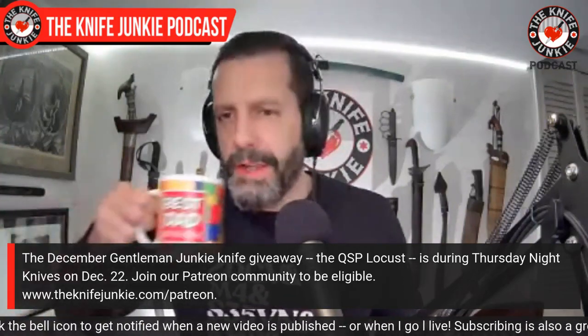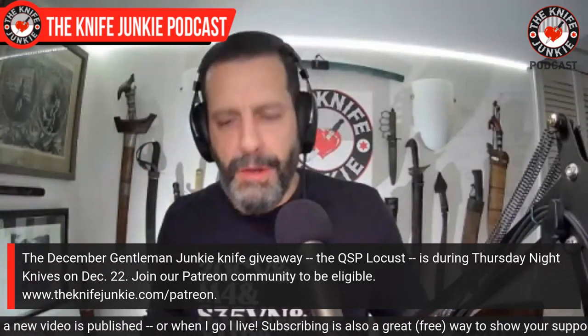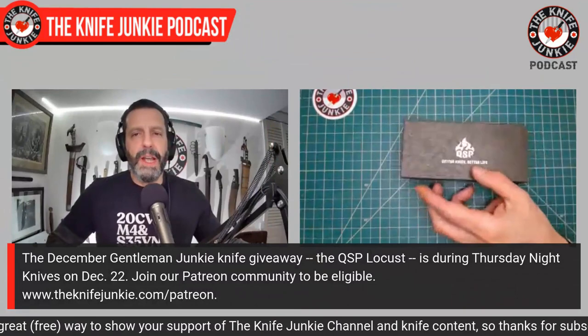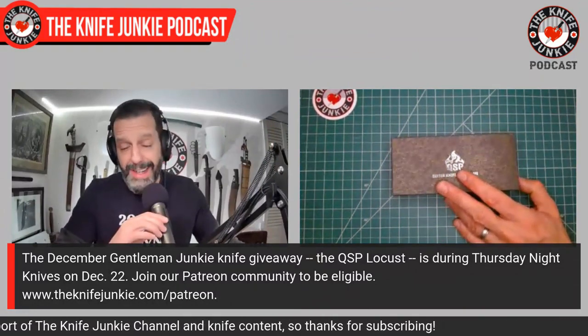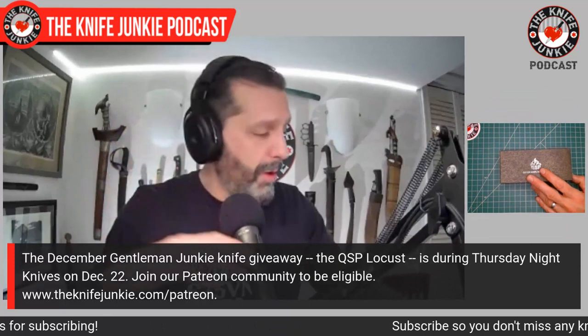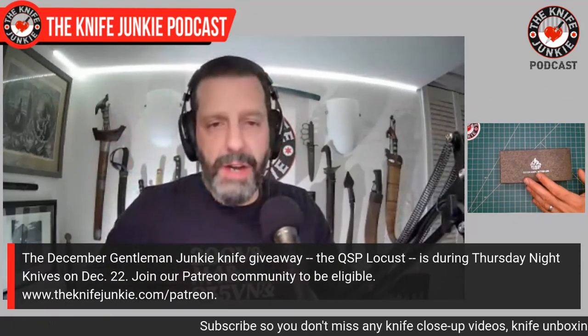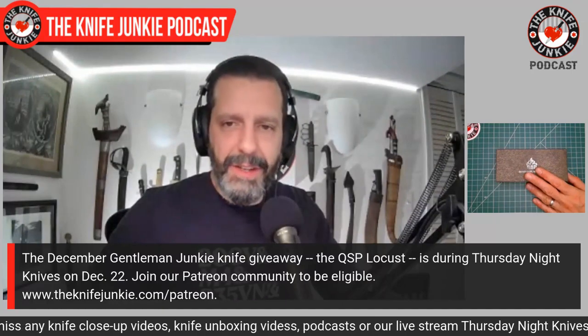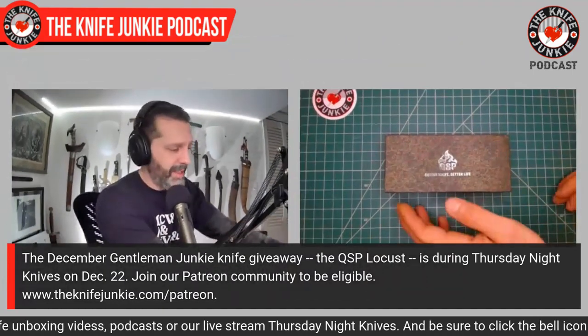I want to talk about the Gentleman Junkie knife giveaway — because of the holiday season and obligations, it's been a little cattywampus, but we'll be giving this away on December 22nd, a week later than we ordinarily do. We tend to give it away on the third Thursday of the month. This beauty comes to us from Dave of This Old Sword Blade Reviews — I'm going to call him a curator. He's got an incredible collection and has been going off on custom fixed blades that will make your mouth water.